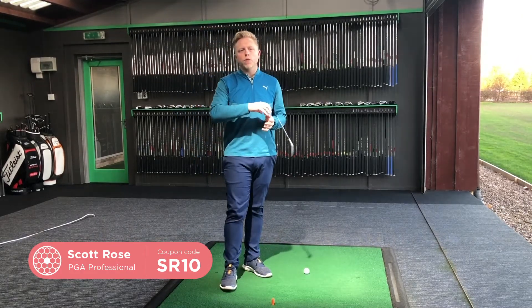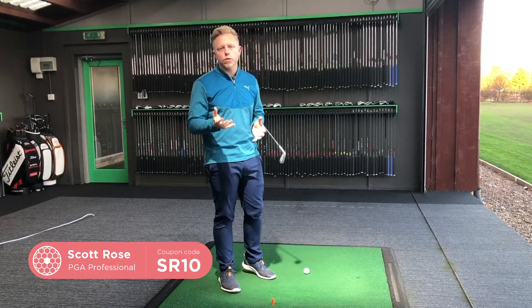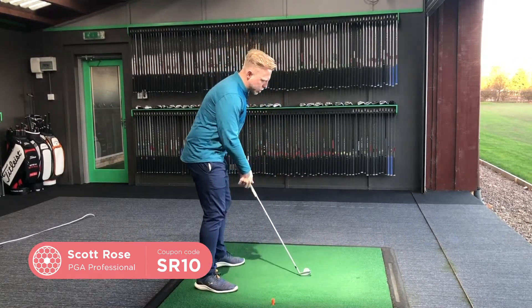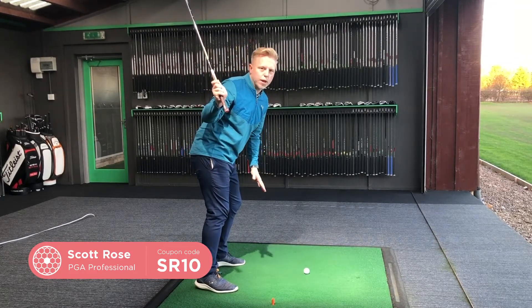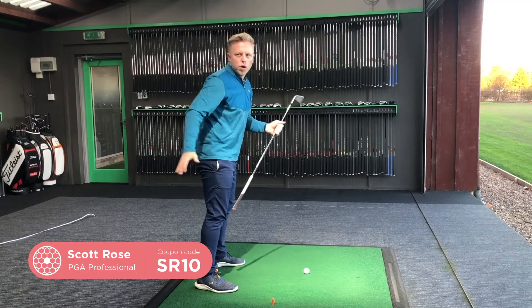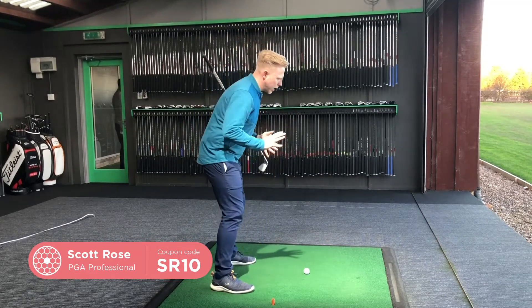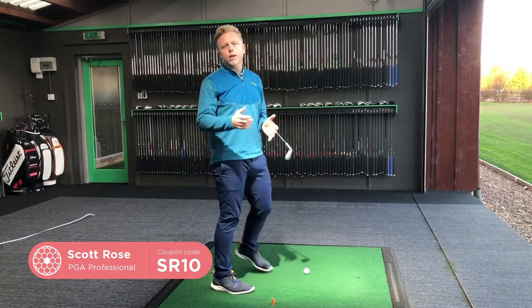I'd like to talk about how the Force Pedal can help fix the second way to hit a shank — the club coming from over the top. Using force and pressure data, I noticed that when people hit a shank from over the top, a lot of their pressure is on both toes. As a result, they lose their posture — they stand up, come out of their spine angle, and their hips thrust forward, which we call early extension.